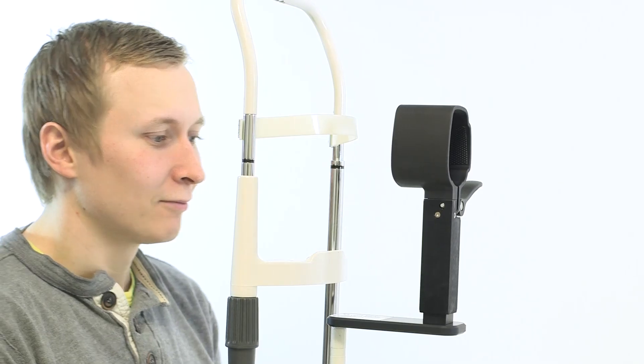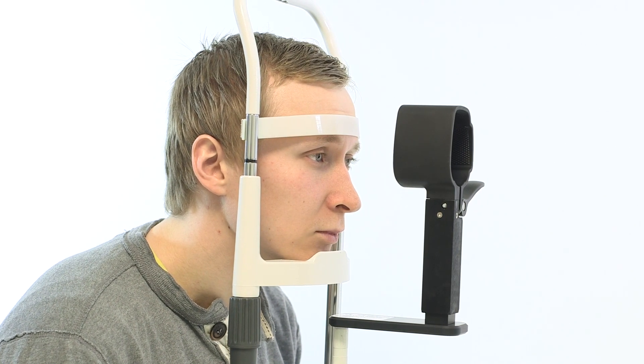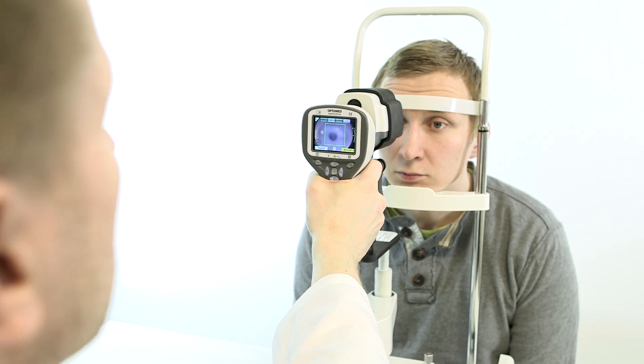The patient is then asked to rest the chin and forehead against the camera's supports so that the head remains still throughout the examination. The doctor then continues to take pictures as the fluorescein moves through the blood vessels into the retina.